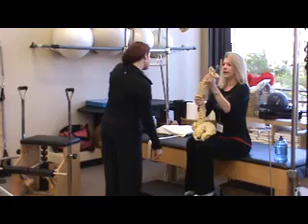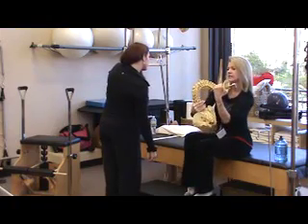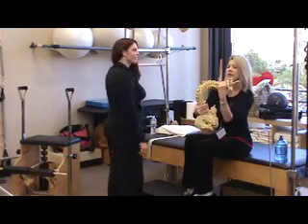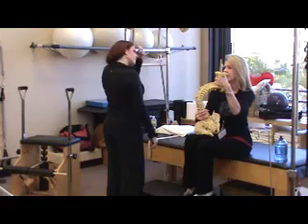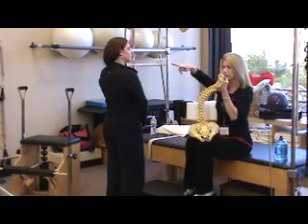Your brain will find level no matter what your spine is doing. If you're contorted like this — and you might have seen that at the Body Worlds exhibit, which is unbelievable — your head will find a way to be upright because your brain wants to see out level. It won't seek its own level.